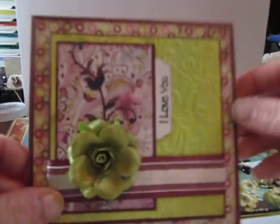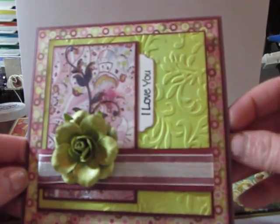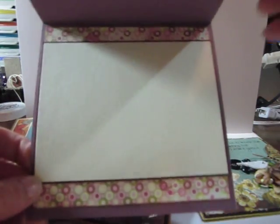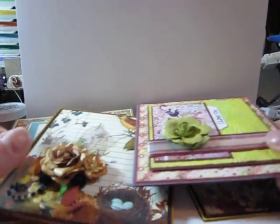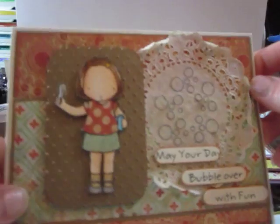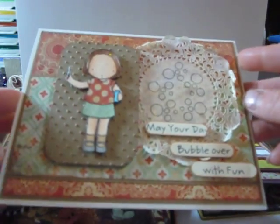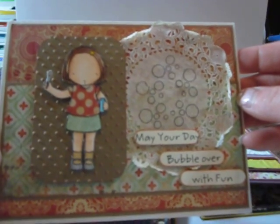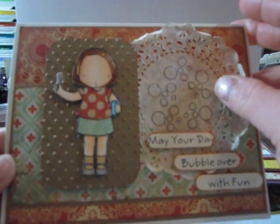And this one — this is Basic Grey paper, I believe. And the last one is a card I did last night, Thursday night. Using My Favorite Things card sketch challenge for the week. And I coloured her with Copics and paper pieced her.